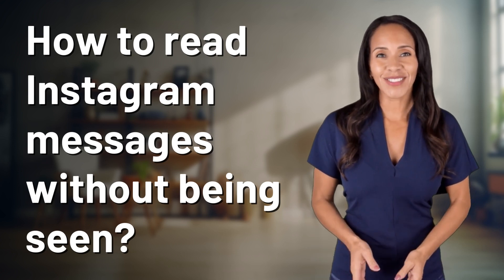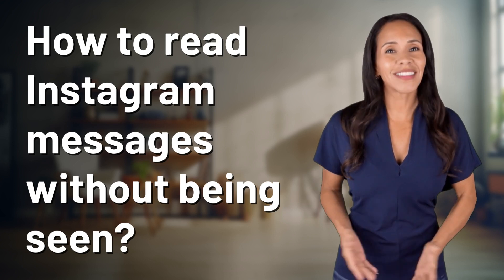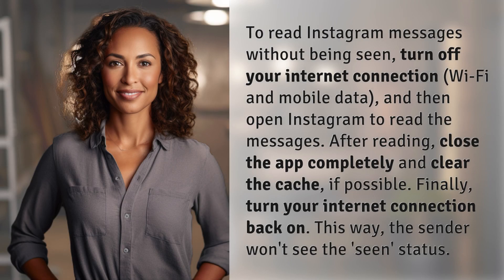Rapid-fire answers coming your way. What's today's burning question? Let's find out. To read Instagram messages without being seen, turn off your internet connection — Wi-Fi and mobile data — and then open Instagram to read the messages.